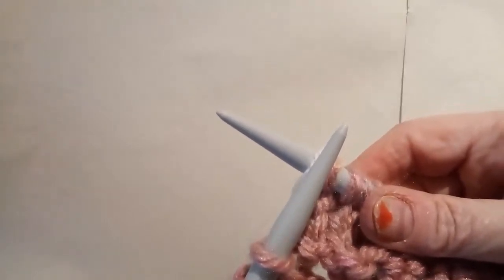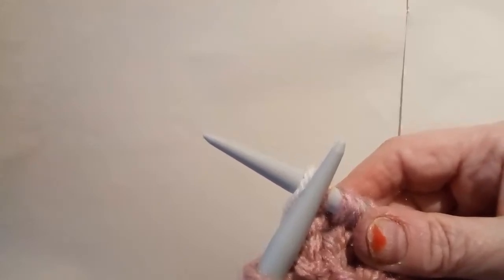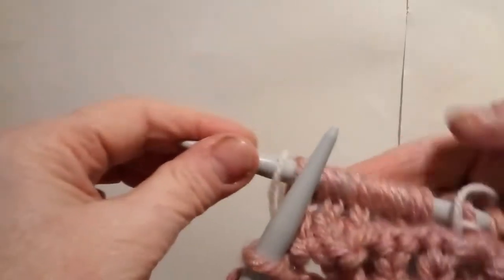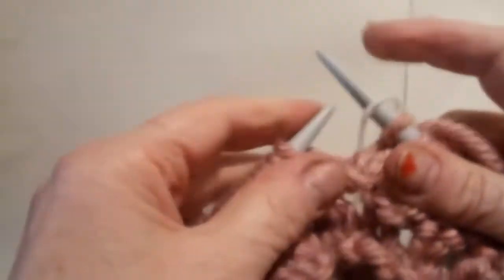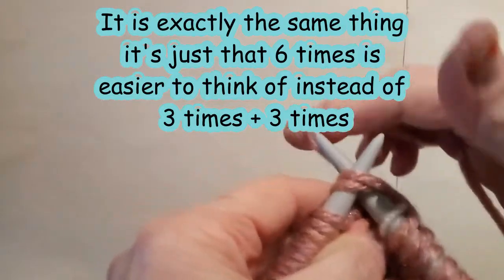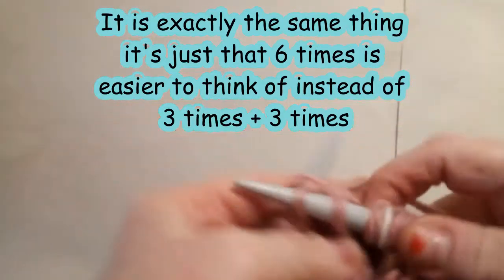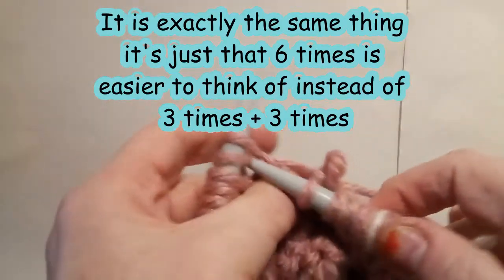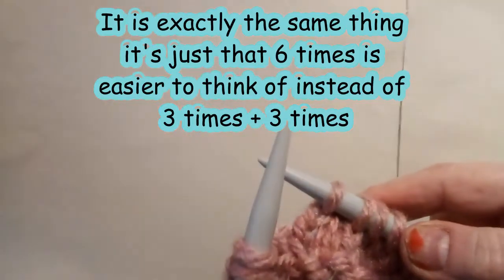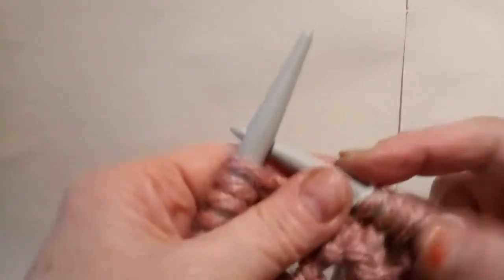The way the pattern is written, it gets you to knit three times and then go back to the beginning to knit three times of your two stitches together — I find that a little difficult to get my head around. So I've tweaked the pattern slightly: after the yarn forward six times, we are now going to knit two stitches together six times. And if you want to check that you've got six stitches, you can look at the last marker and count. That's the end of the pattern section.